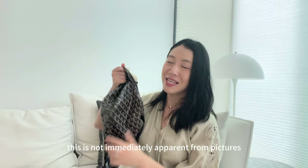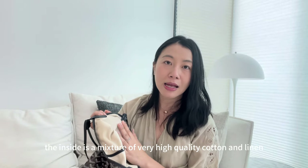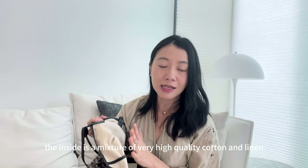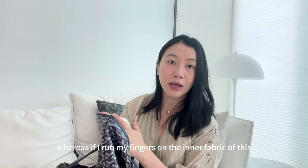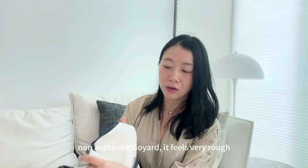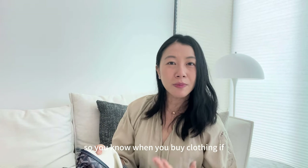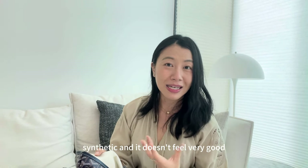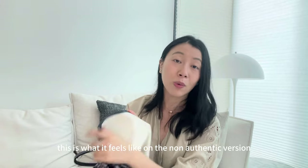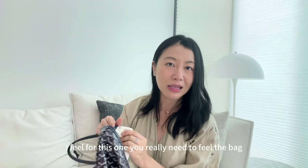Tip number twelve is not immediately apparent from pictures — you would only know by feeling it. The inside of the authentic Goyard is a mixture of very high quality cotton and linen, so the material feels very luxurious and natural. Whereas the inner fabric of the non-authentic Goyard feels rough and slightly synthetic — similar to when you feel clothing and can tell the material is synthetic and doesn't feel good. For this tip you really need to feel the bag in person.